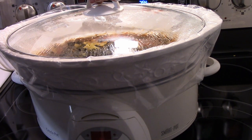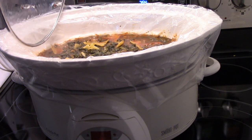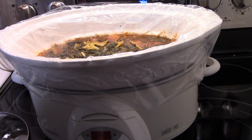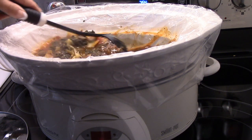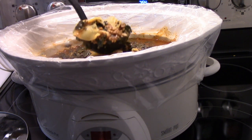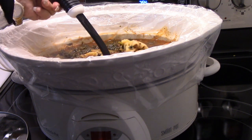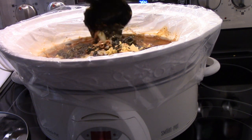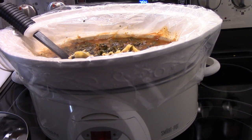It's been three hours — let me show you what it looks like. It's all nice and cooked. It's very hearty. Just place this in a bowl with some cheese. Thanks for watching.